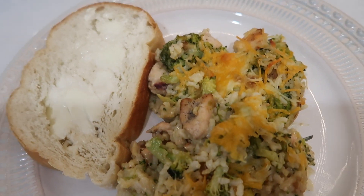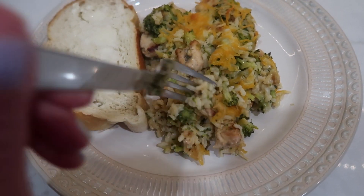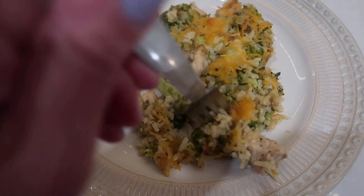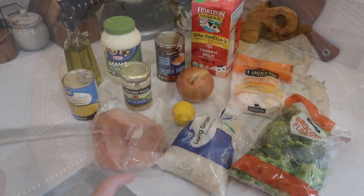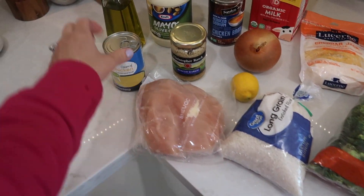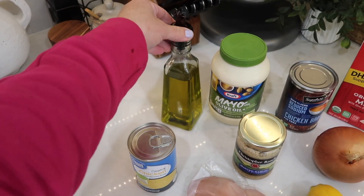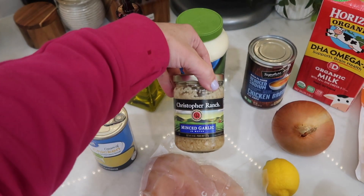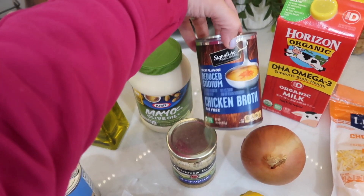The last casserole I have to share is chicken divan — this is actually my mother-in-law's recipe. She gave it to me years ago after my husband and I got married, and I've tweaked it over the years, but it's an awesome casserole. Here's everything you'll need: about two or three chicken breasts, some cream of chicken soup, some olive oil, some minced garlic, some mayonnaise, low sodium chicken broth, and some onion.